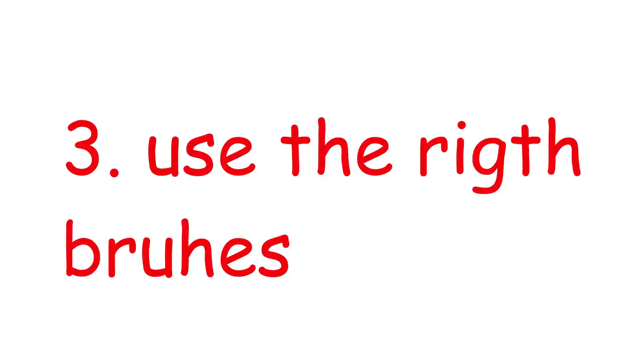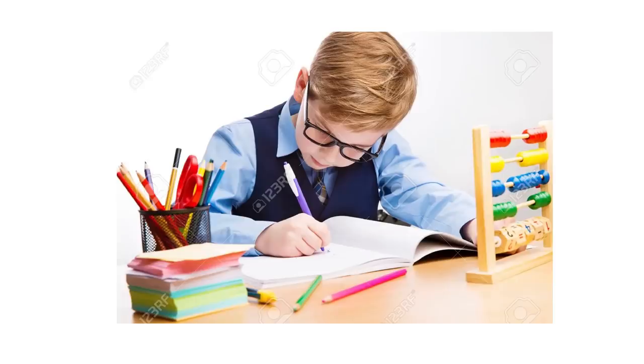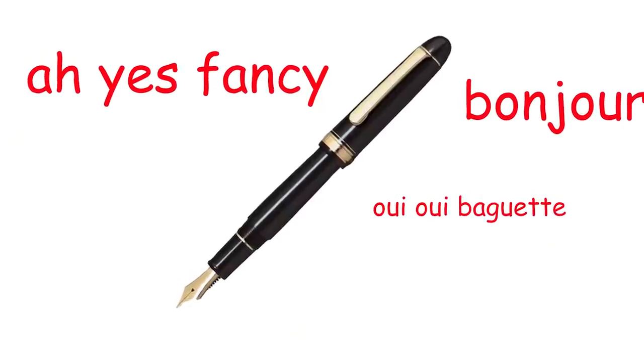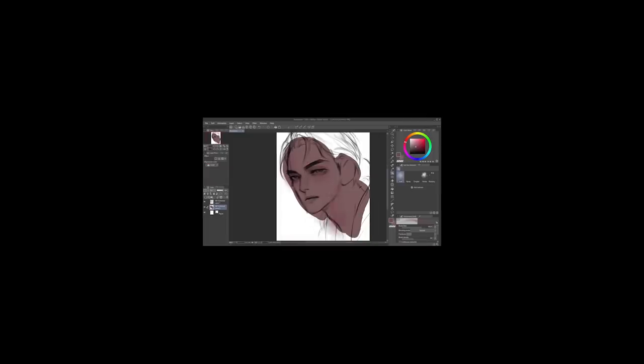Number three, use the right brushes. Contrary to popular belief, I do not believe in the saying that real artists don't need fancy equipment. At school, I'd be using these cheap pens and it feels like crap to write with them. As a result, my handwriting was crap. But then sometimes when I use a different pen, the feel is absolutely different — that baby glided through paper so smoothly, it felt like touching a baby's butt.